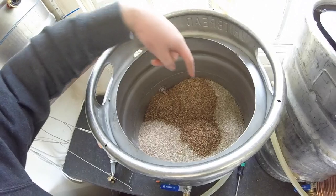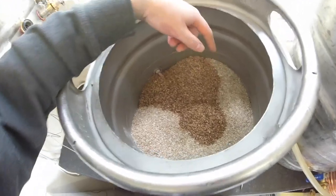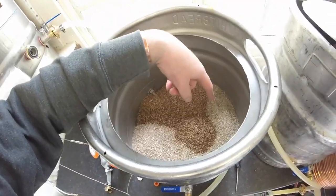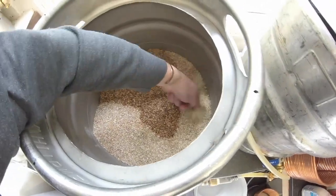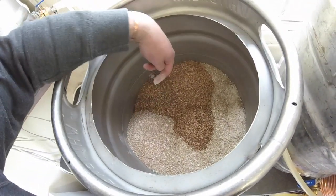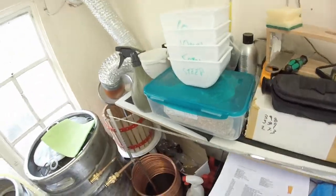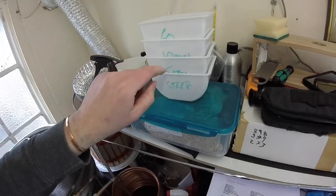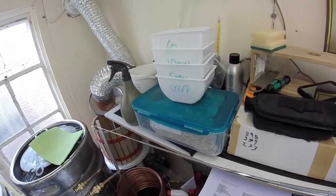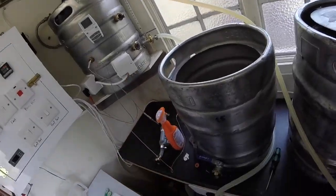Let's have a look at the grain. There's more Marisotta in this one than the Hopsotropics — 5kg. The recipe said 4.96 kilos, I put 5 in and I'll alter it in Beersmith. We've got the Marisotta, Wheat Malt, Crystal 40, Crystal 10, and Crystal 60. The hops are already weighed out — I like getting them in little tubs and writing on them what each is: 60-minute addition, 10 minutes, 5 minutes. They're all tiered so you know where they are. The HLT is at temperature for mashing in, so let's hook up the pump.